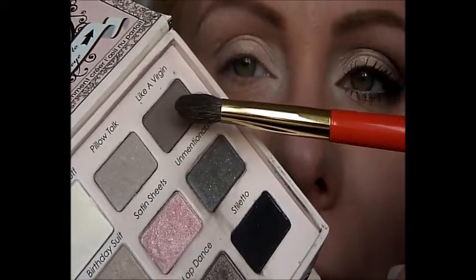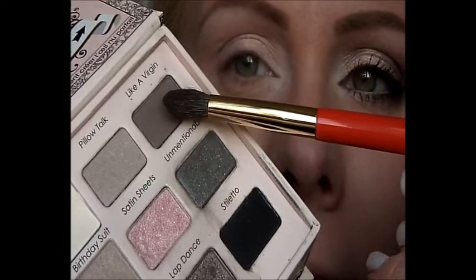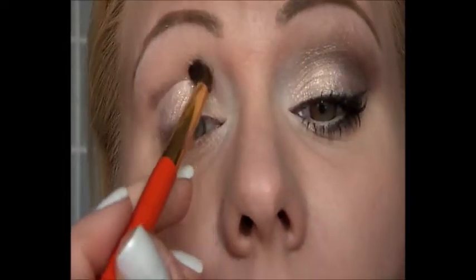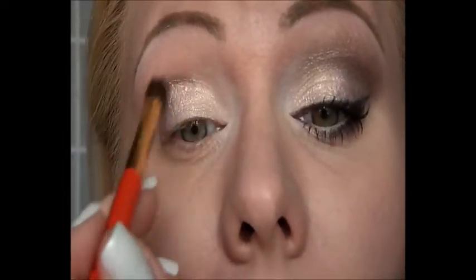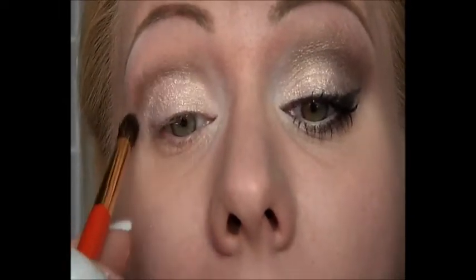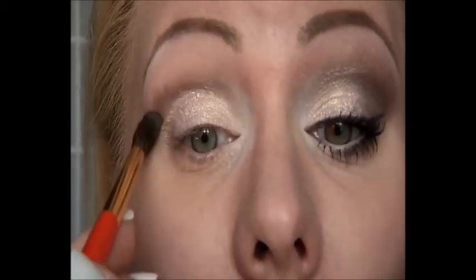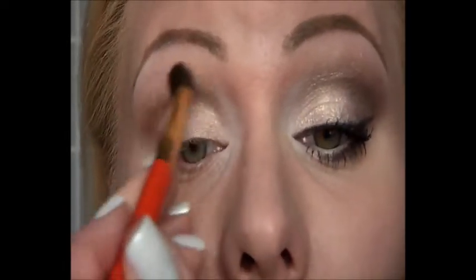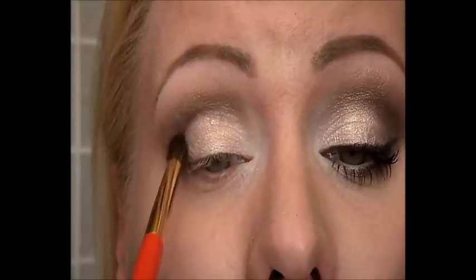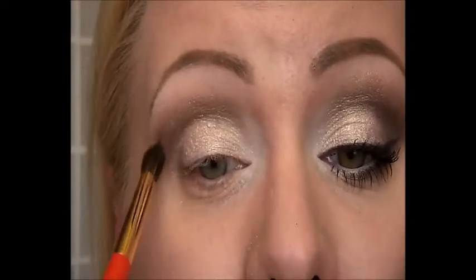Next I'm going to be taking the eyeshadow Like a Virgin for my crease. For this I'm using my favorite crease brush, the Hakuhodo brush S142, and blending this color into the crease creating a little bit of a V-shape and a little bit upward. I really love doing the crease work with this brush because it makes blending just so easy.